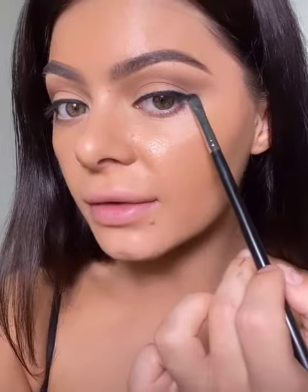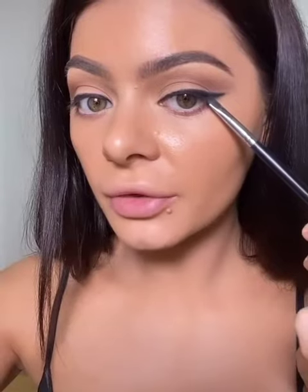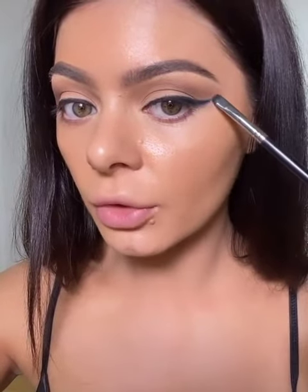Then we're just going to extend the eyeliner out just a little bit. It will come together once we add the eyeliner at the bottom, and then we'll kind of bring it up to create a wing. Make sure you're filling in right here as well so there's no skin showing. When you look straight, the eyeliner's straight, and then once you add the lower eyeliner, it'll connect and create that wing.